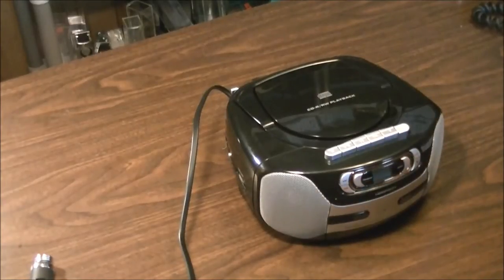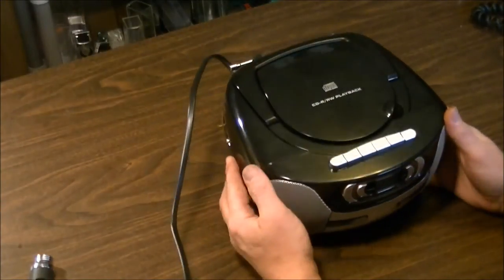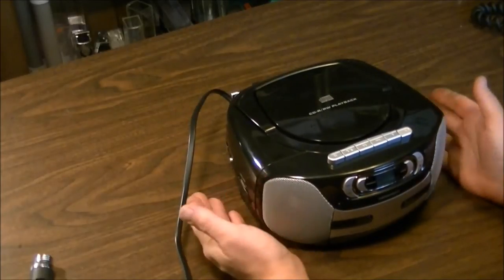Hey guys, welcome back. We have a review for you on this Next Tech portable CD radio cassette recorder, picked up from The Source. These things are about 50 bucks new, which is actually very reasonable and well worth the 50 bucks in my opinion.